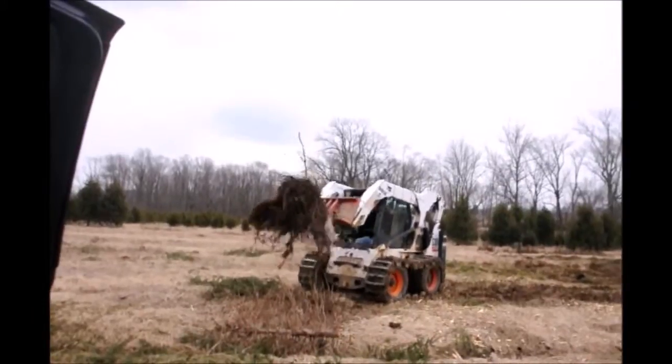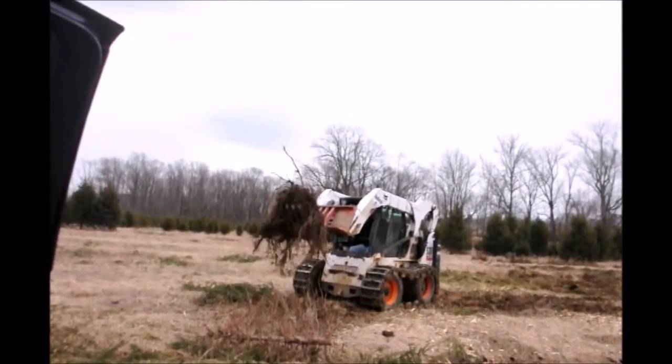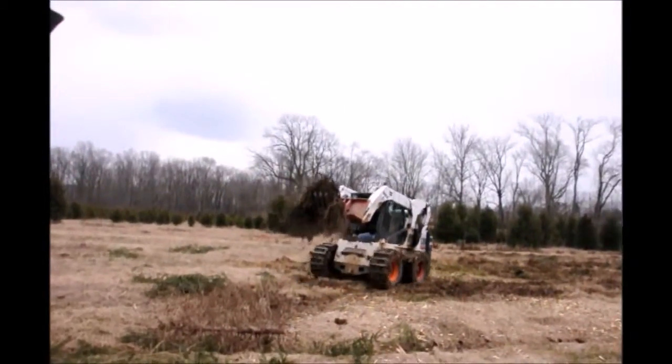It takes a while to do it, but the more dirt we shake off the more dirt that stays in the field, and it also helps break down the roots faster too.